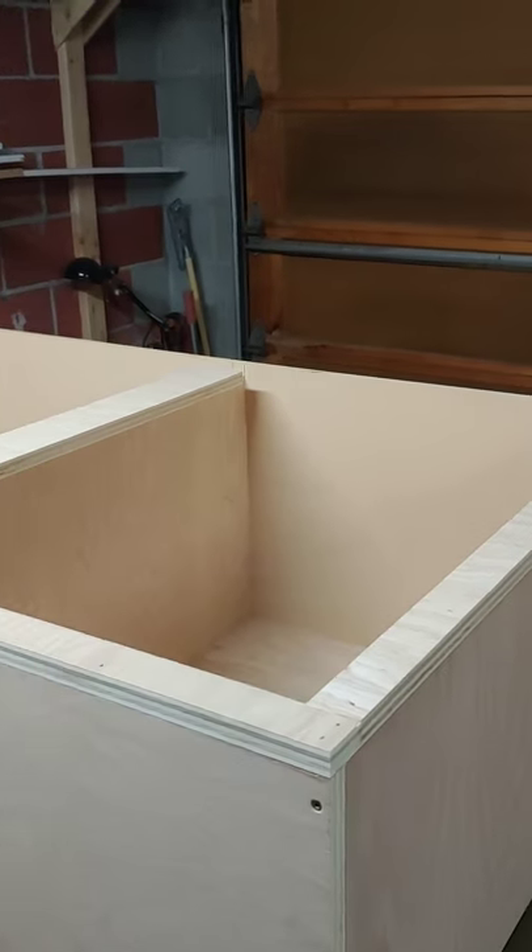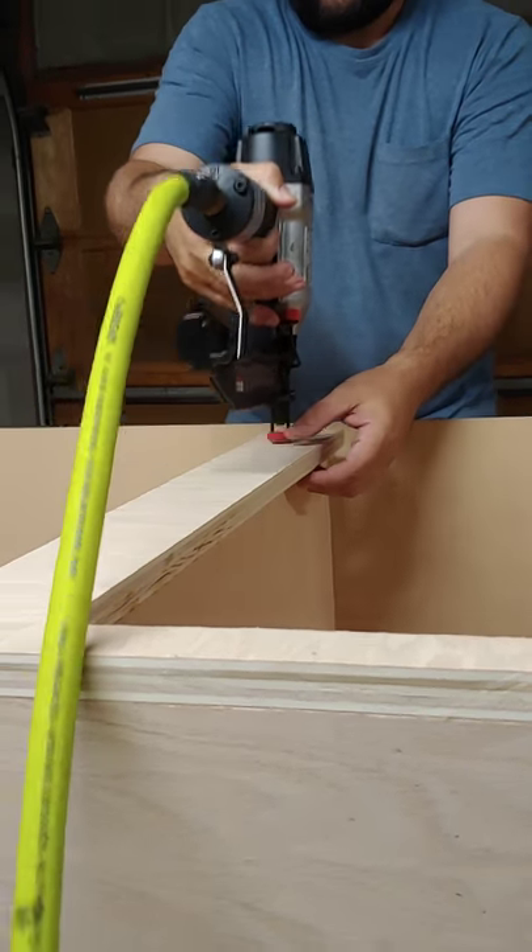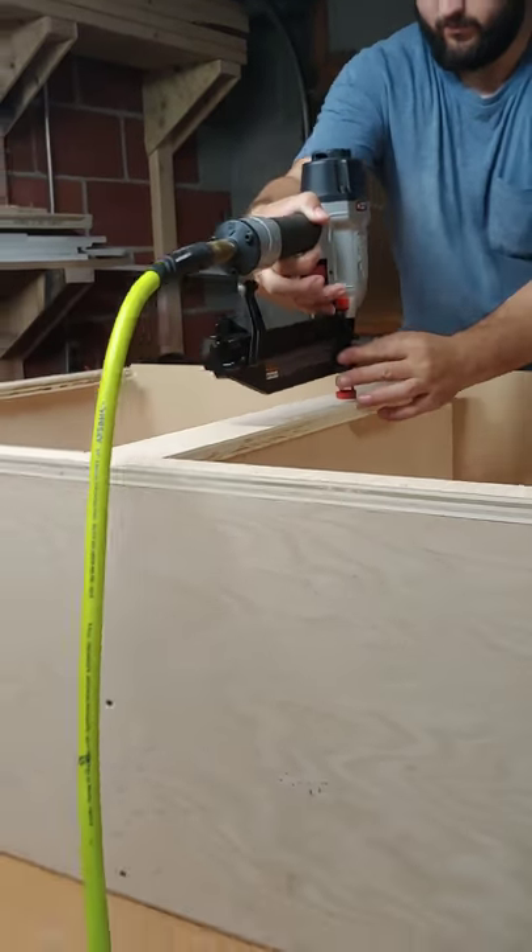Next, you can add your cabinet's front face. Since we were painting the hallway cabinet, we were just able to use extra plywood for the front face.